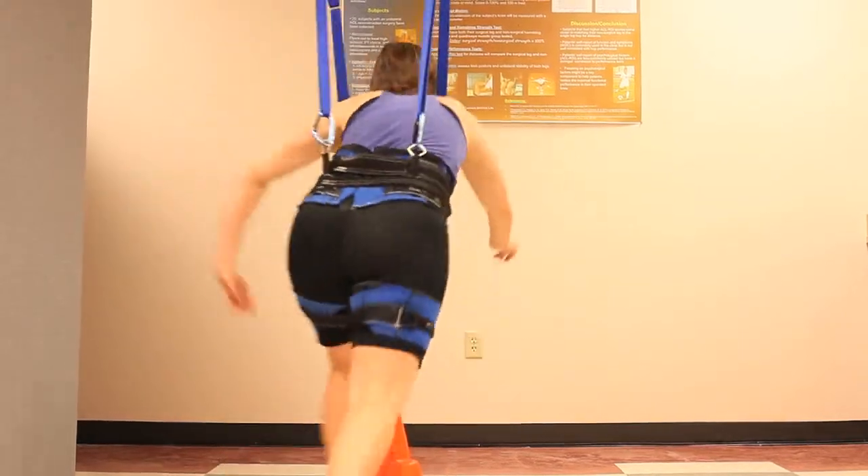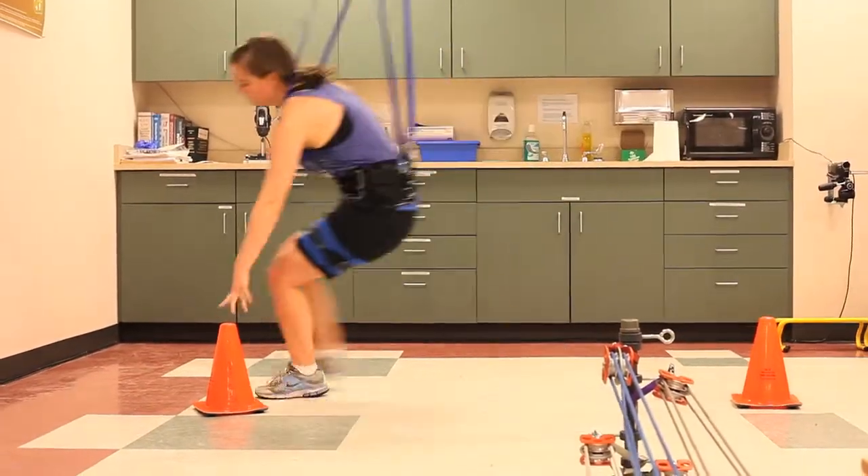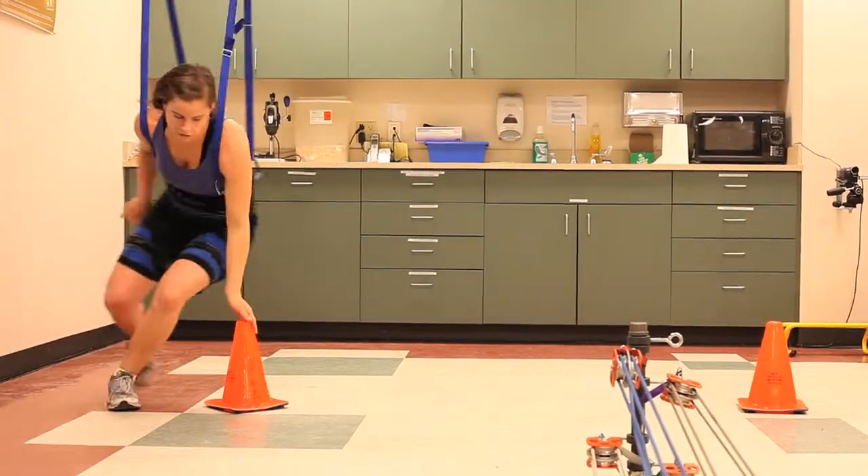We've worked for the last year and a half and we think we've developed a technique and a tool to do that. We've started some preliminary work retraining those athletes with that tool.